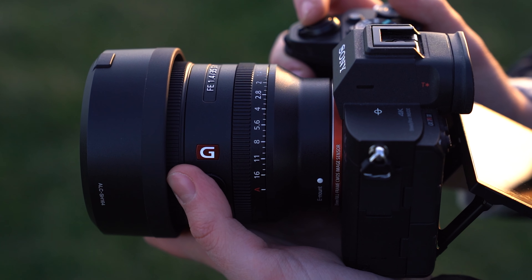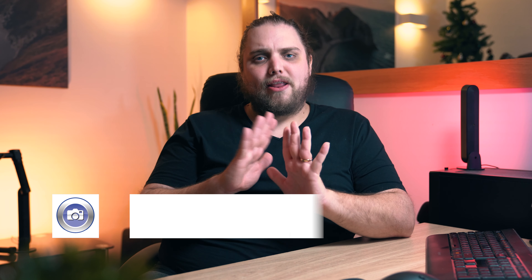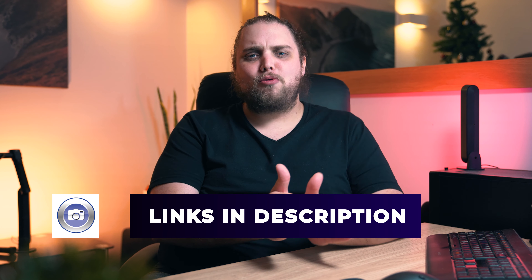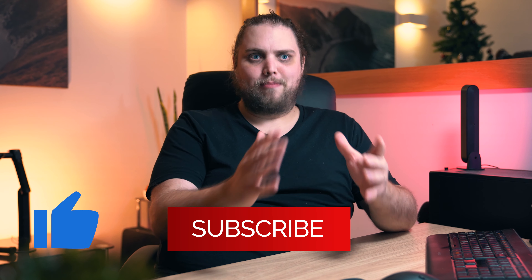It's just been announced and my very first thought when Sony sent me this lens to test it out and review it was that I suddenly couldn't believe there wasn't already a 35mm G Master lens. It makes so much sense that this is what is being added to the G Master range. It's actually really exciting that there's now a 35mm as well.